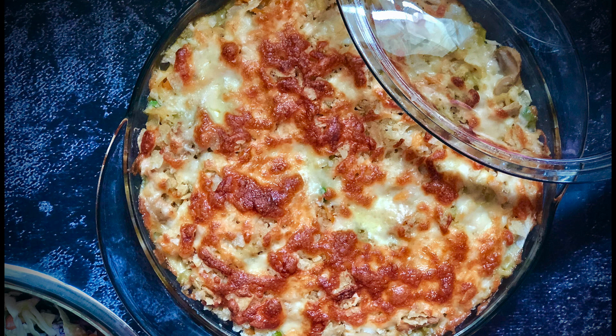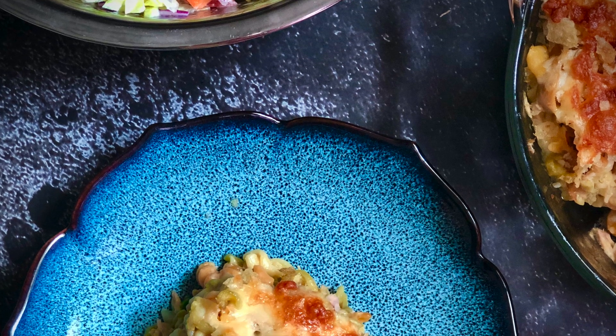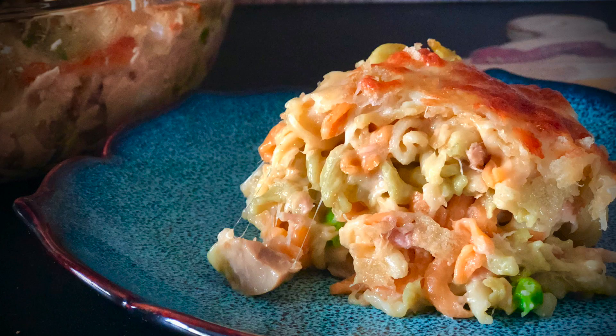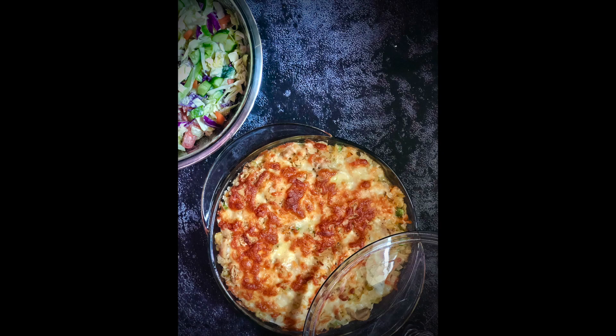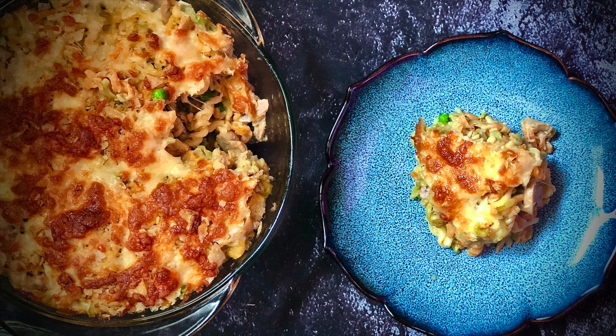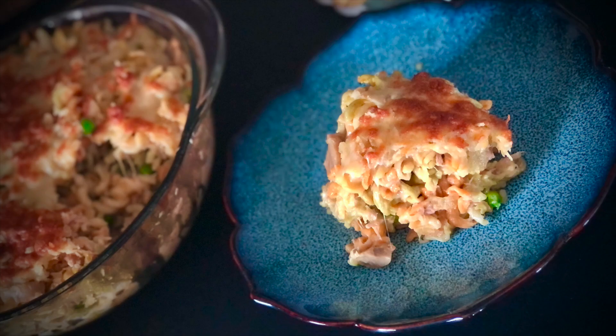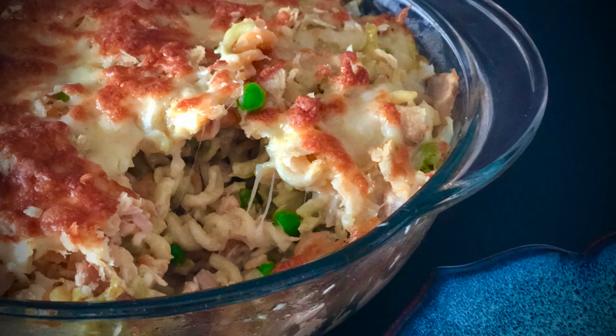Hey, today we're making an easy tuna noodle casserole. It's a great weeknight meal. Just mix up all the ingredients, pop it in the oven, less time in the kitchen, more time with your family. These days when we're spending so much time cooking more at home because we're not going out as much, it's really great to have some simple, quick recipes that you can count on for those days that you just don't feel like cooking.